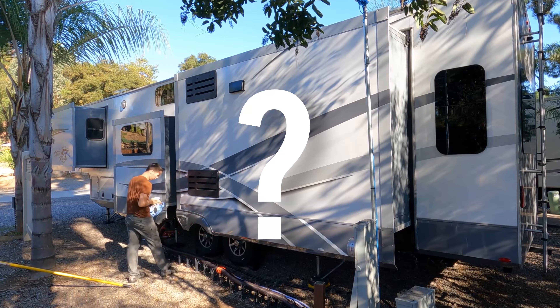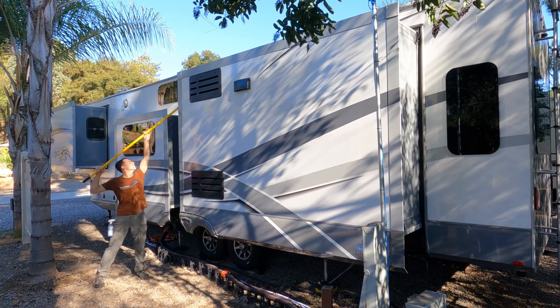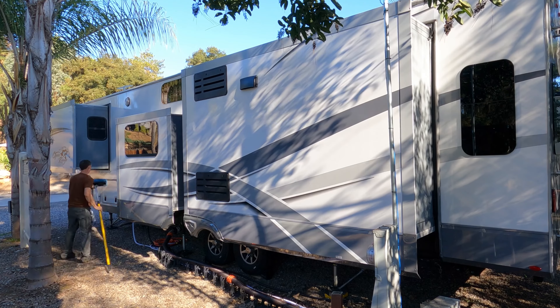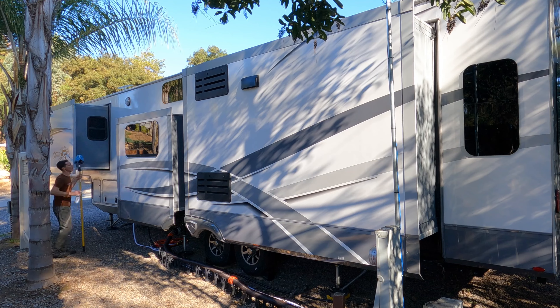Do you have to rinse the RV with water first? No, but if you have water available it helps remove some of the loose dirt first, especially if it's really dirty. How does this system not scratch your RV? The wet mop and cleaner remove the dirt safely, but again, it's not as thorough as regular soap and water.